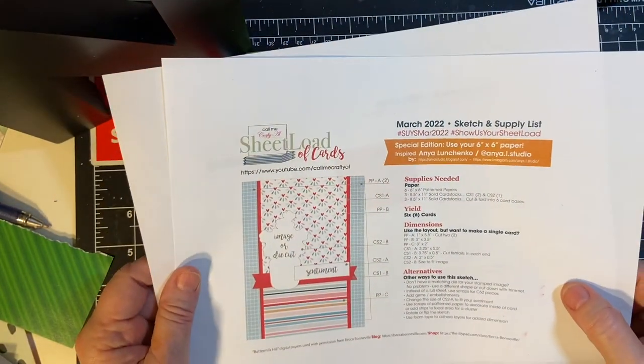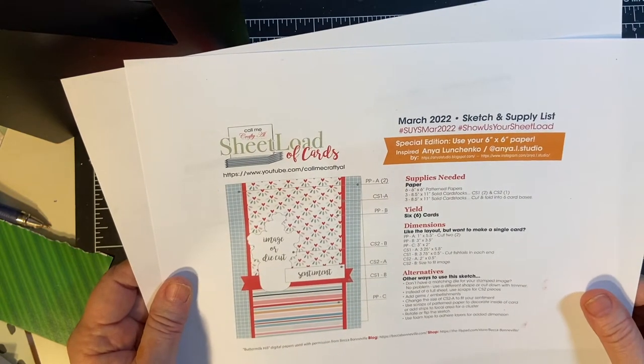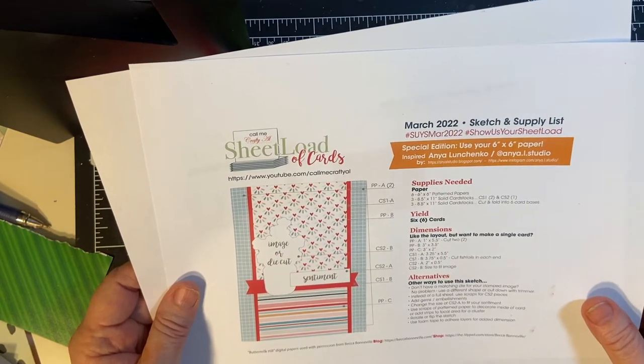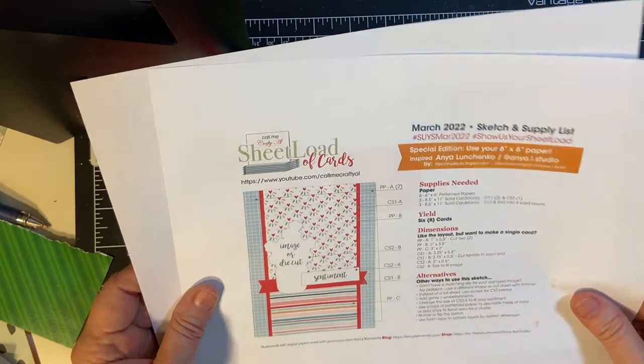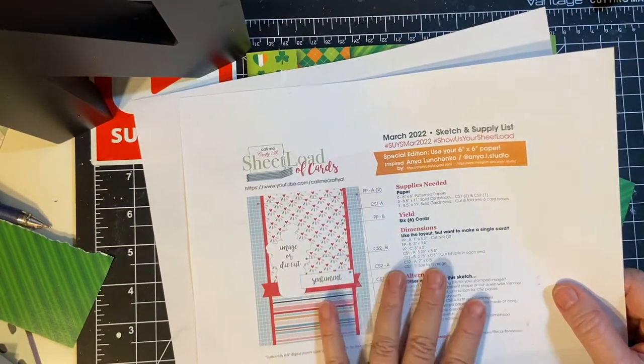It's that time again, crafty friends. This is the March 2022 She Lit Up Card Sketch from Alicia of Call Me Crafty Owl, and I'm going to be using this to make my set of cards in 10-minute segments.